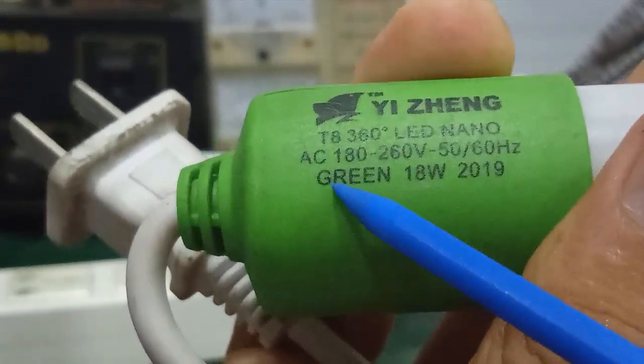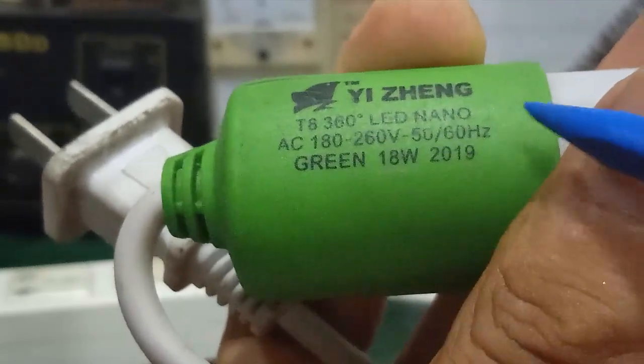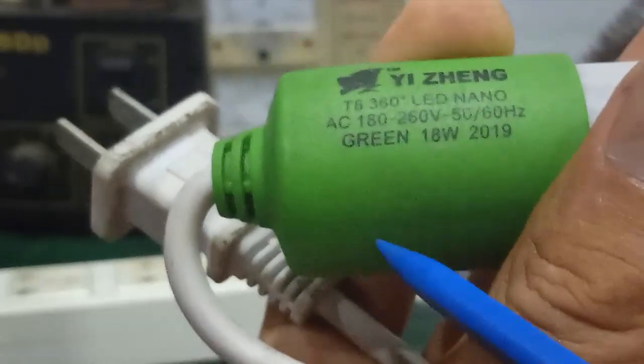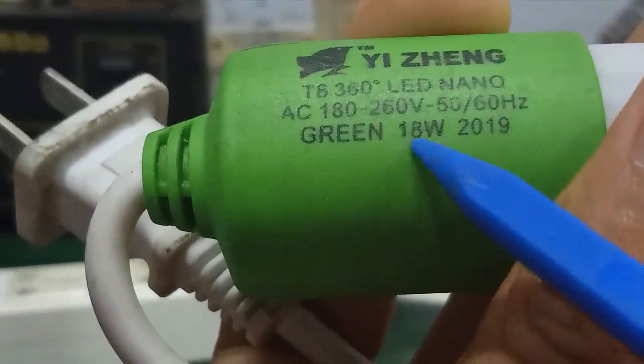The input runs from AC 180 to 260V. The light indicator is red. The power of the device is 18W. There is a speed component and the wiring is clean and neat.